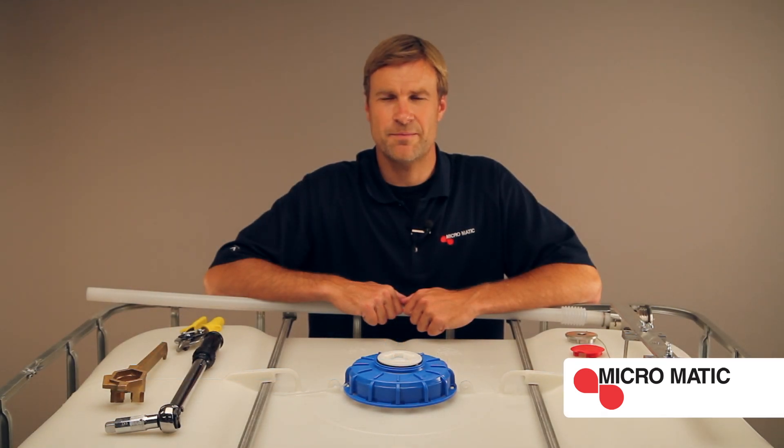This is a demonstration on how to create the Micromatic Closed, Sealed, and Secure DEF RSV-IVC kit.